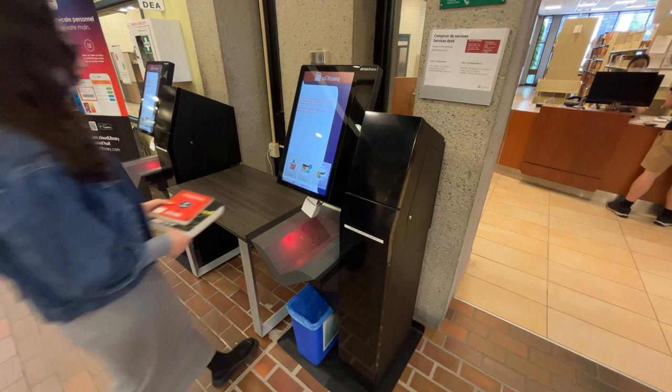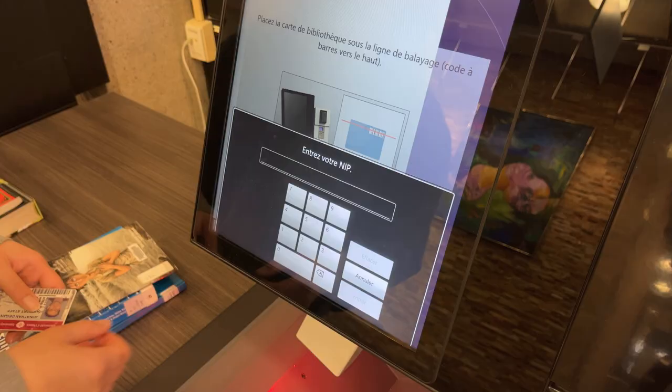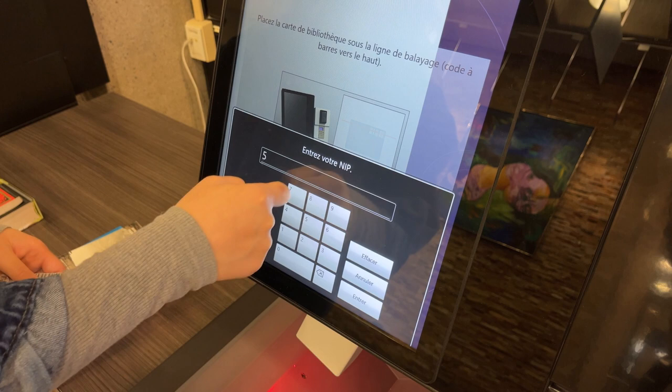The self-checkout kiosks are near the service desk. Step 1: Choose Checkout. Scan the barcode on your uOttawa card, then enter your PIN.